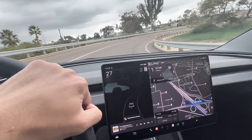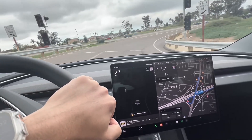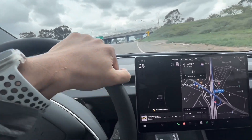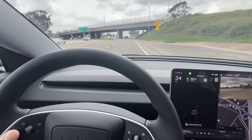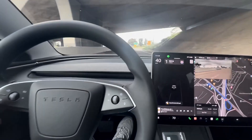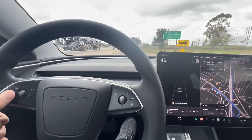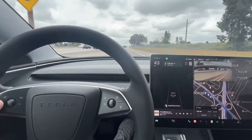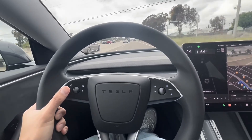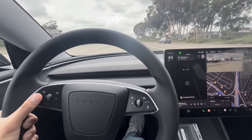Very smooth. These roads here in Southern California are extremely bumpy, so it is a big difference. Signaling left now to take the Interstate 805 North. One more signal to the left — really enjoying the haptic feedback now, a lot better than the Model S long range.